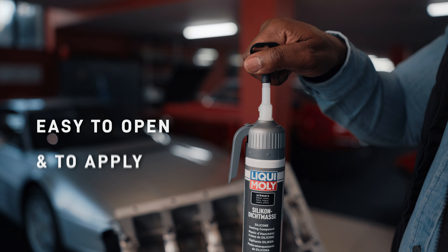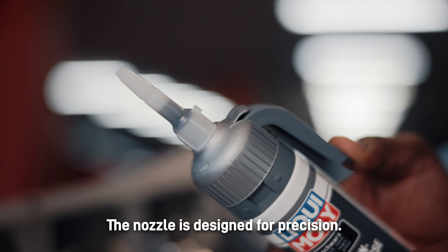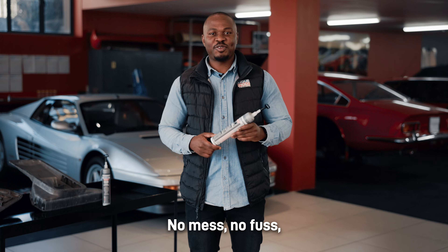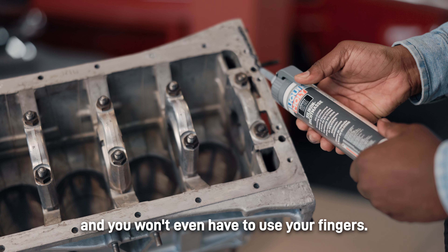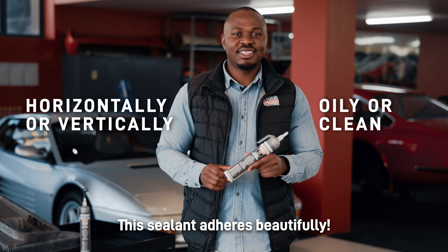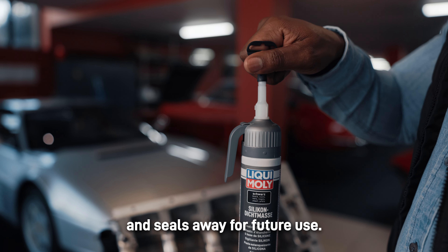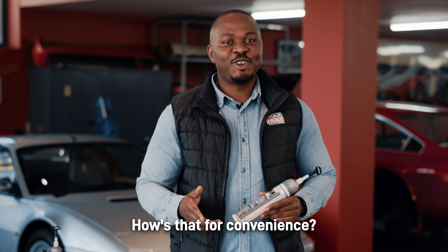What sets it apart? Just look how easy it is to open and to apply. The nozzle is designed for precision — no mess, no fuss, and you won't even have to use your fingers. Horizontally or vertically, oily or clean, this sealant adheres beautifully. Plus, it cures in about 8 minutes and seals away for future use.